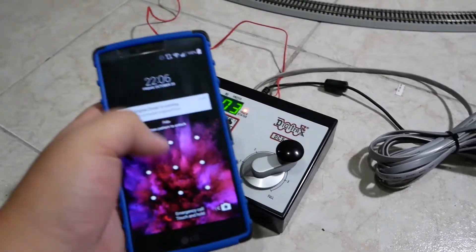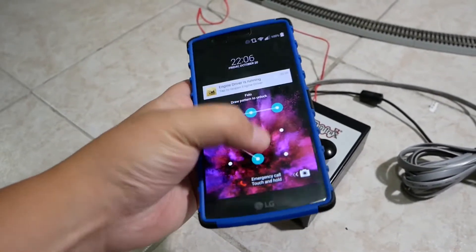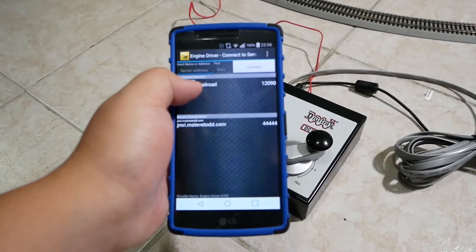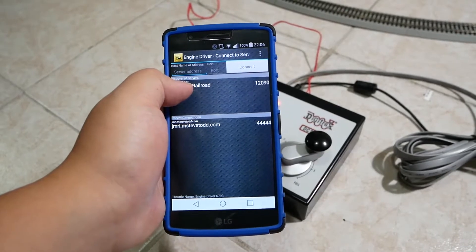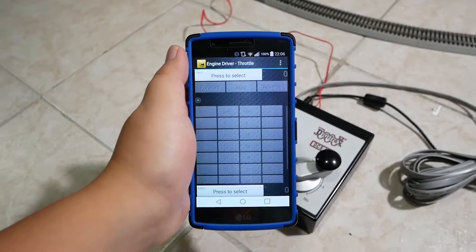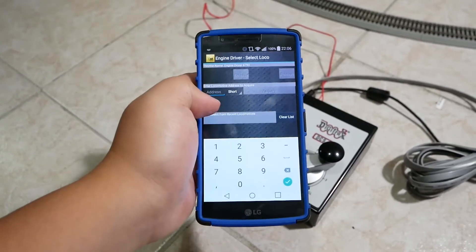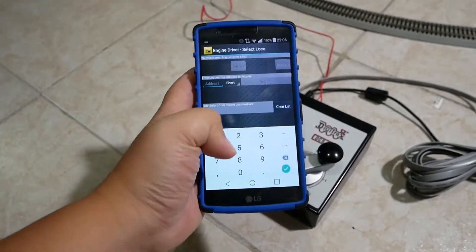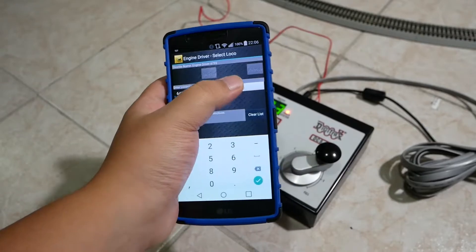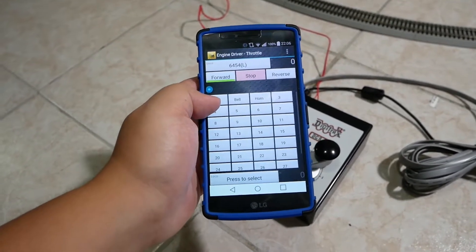And here I have my cell phone — you can see that. Connect to the layout, press the address of the locomotive, it's 6454, and acquire.